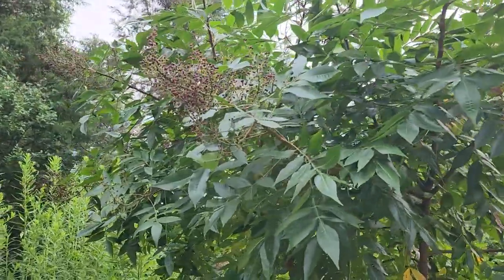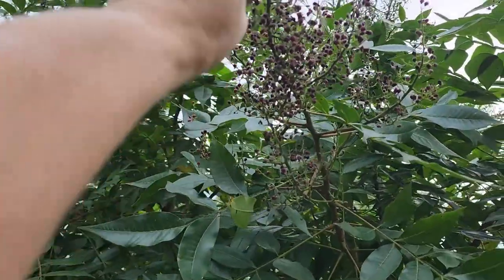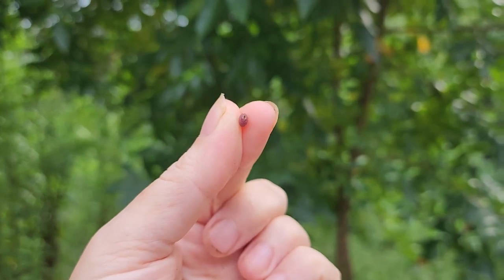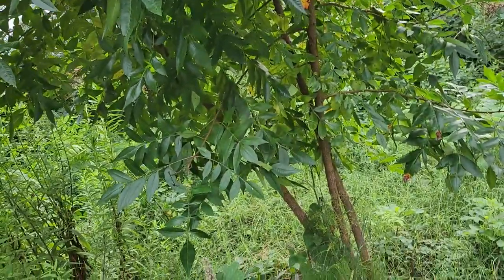Our edible winged sumac berries are at their prime. For those of you that like to forage, these little berries make a wonderful lemonade drink — you just soak them in water and it tastes delicious. They're very high in vitamin C, so they're very citrus-tasting.